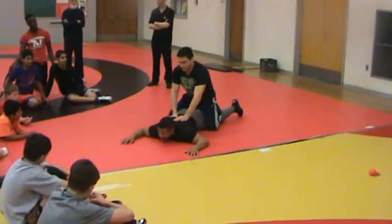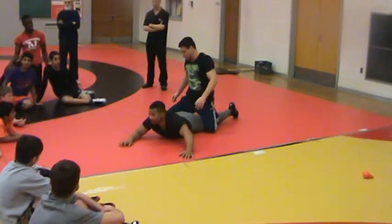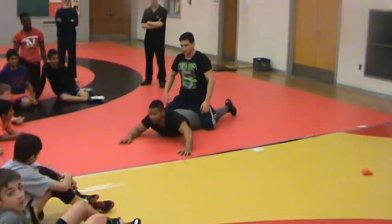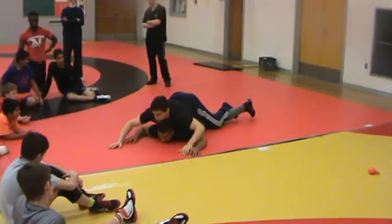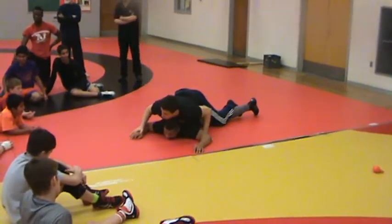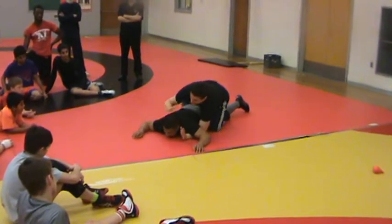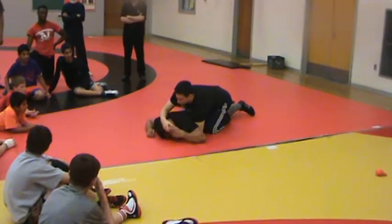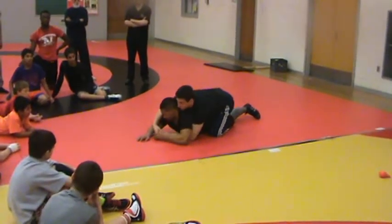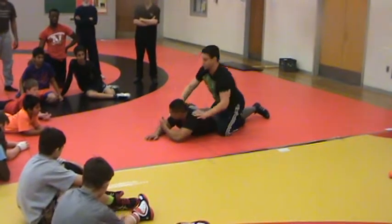He starts with the power half. He sits. Watch how he straddles. He's also using his toes to spread my legs. And then he puts his body weight on top of me. Now I'm stuck. And then he goes into the power half. He keeps his hand locked and he's attacking the elbow.